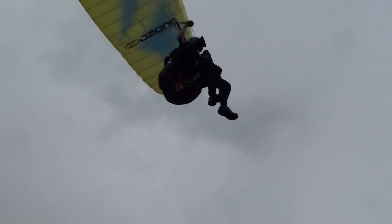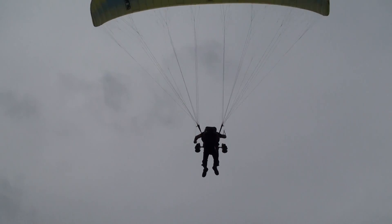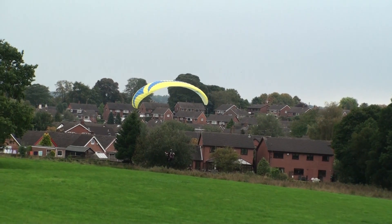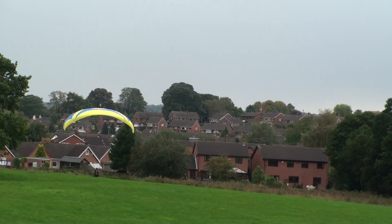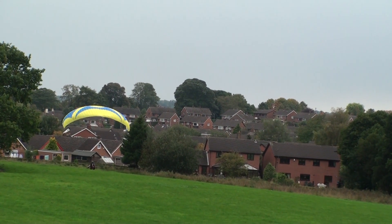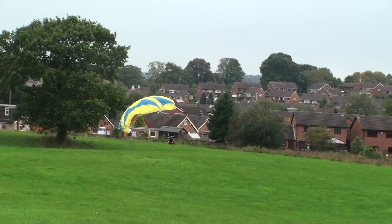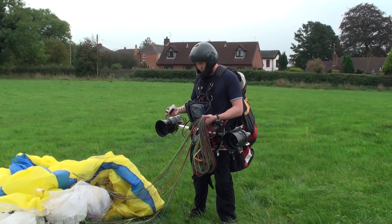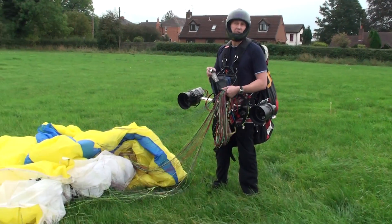Here we go. That just shows how you can use a very lightweight thruster system to add on to a standard paraglider.